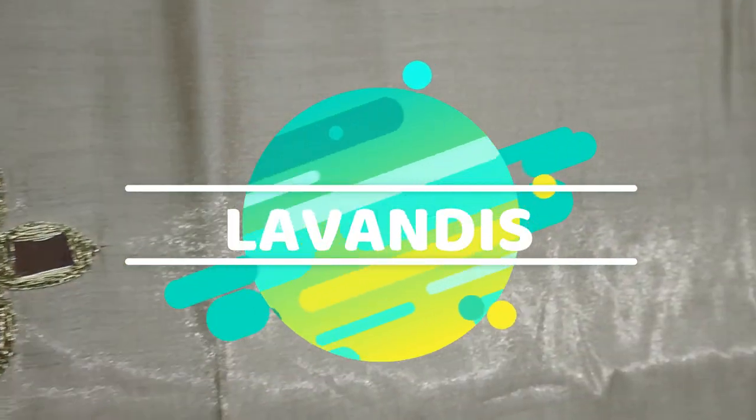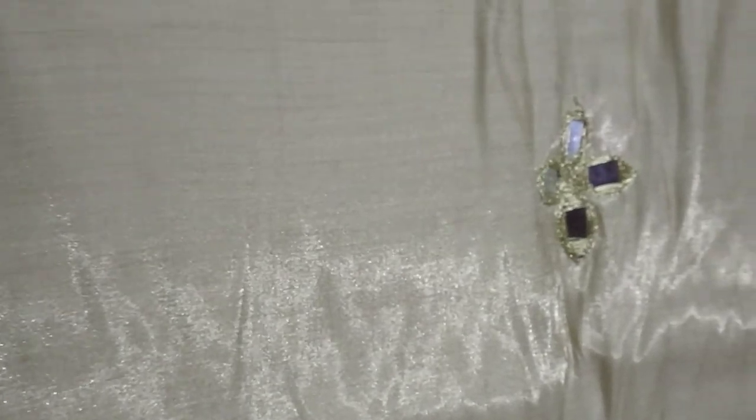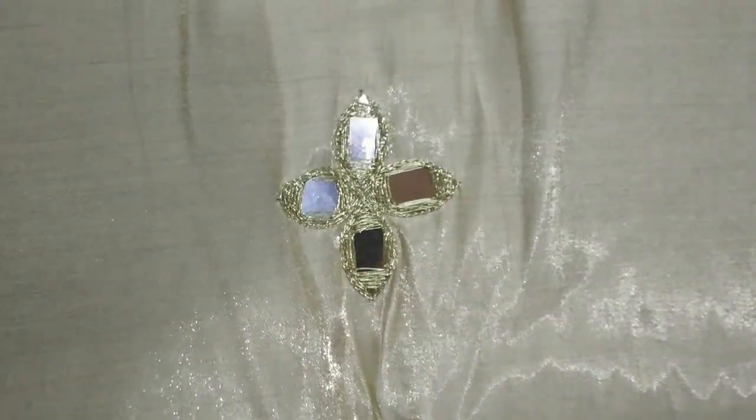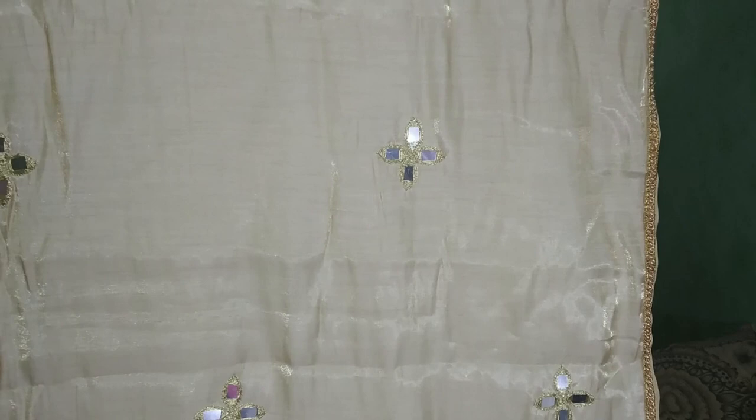Hello friends! Welcome back to my channel, Leventies. In this video, we will use mirror works. This is actually my product.